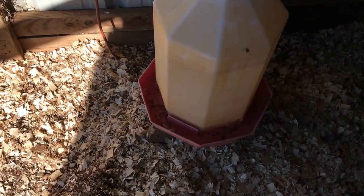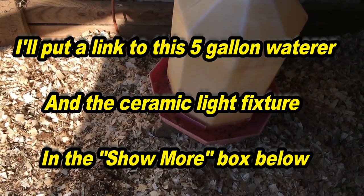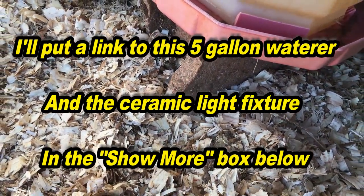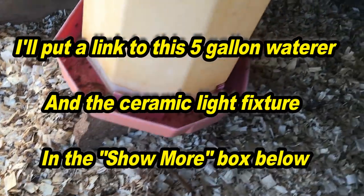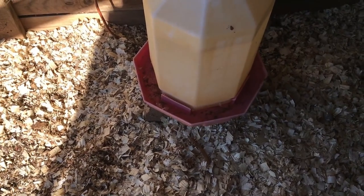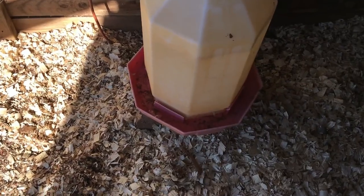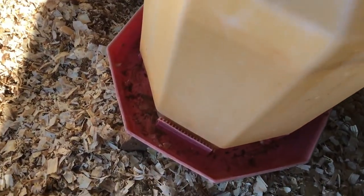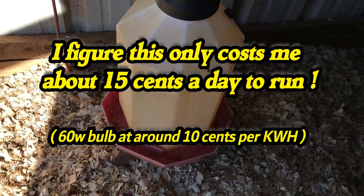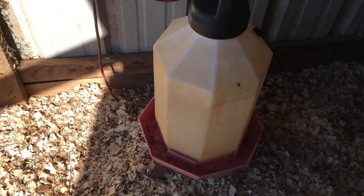If you're up north and it's 20 below, this may not work for you, but if you're in the south this might very well work. I was a little concerned that some water would get down on that fixture and maybe short it out, but it didn't. The water is not ice, so they've got water to drink this morning.